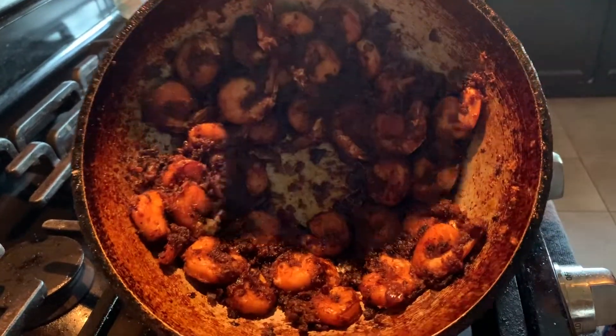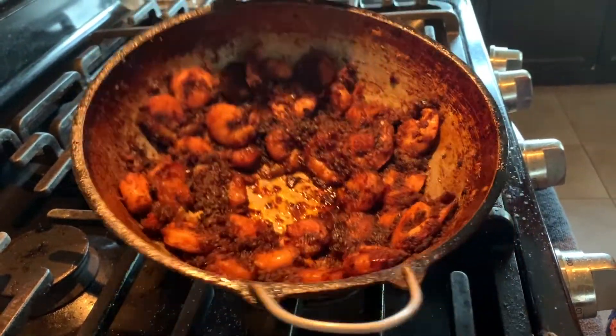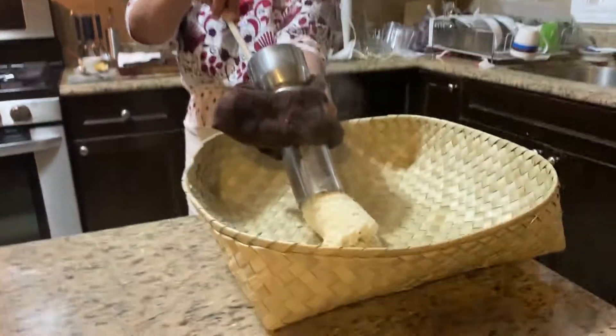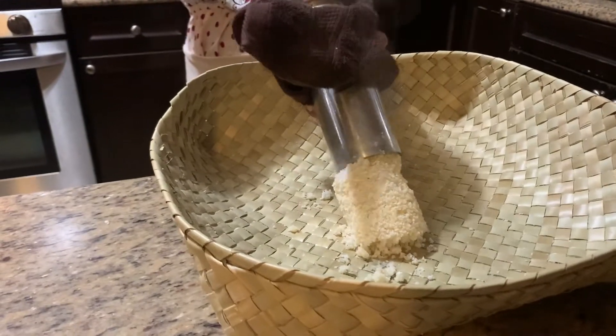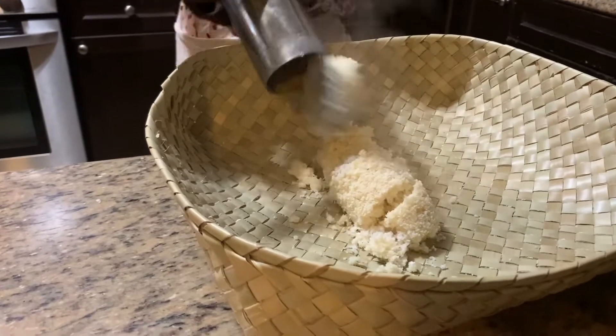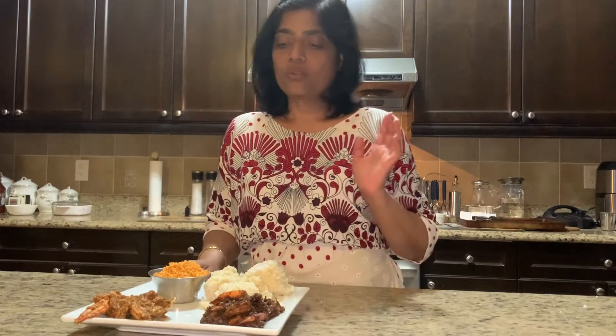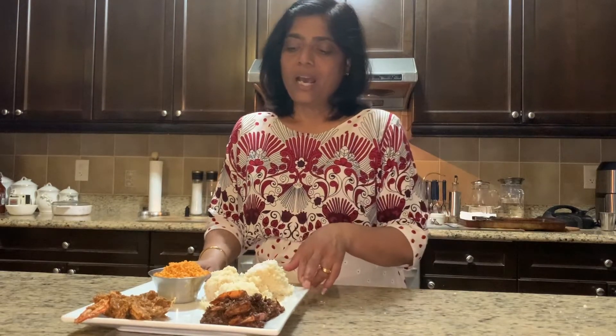Now we are done. We have finished our favorite shrimp fry. It goes very well with frittu, rice, or anything with nandukari and chambal — that's my favorite combo. Please try and enjoy, and don't forget to subscribe and like the video. Thank you!